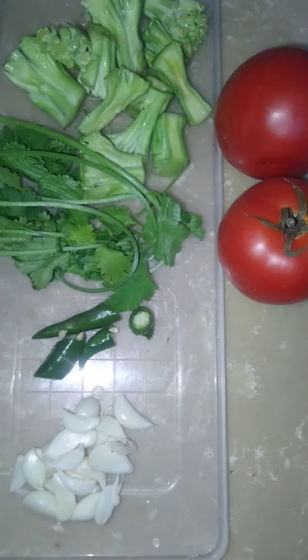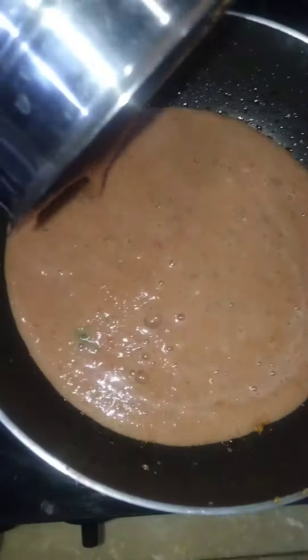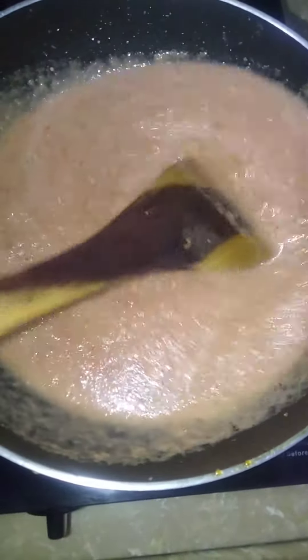First of all we make a paste in the grinder. Put it in the pan. Make sure there are no lumps. Now mix, mix and mix. Bring it to boil.